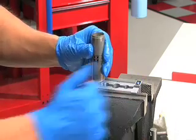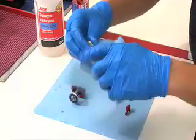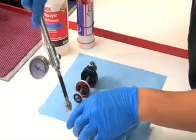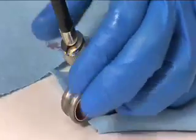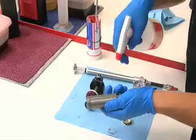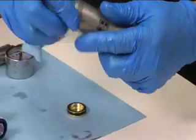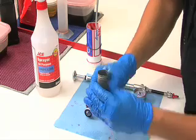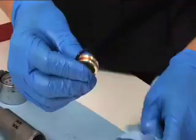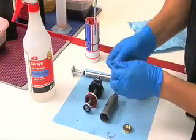Remove the shock body from the vise and pour the remaining oil into your oil pan. Wrap a rag around the end of the shock body. Thread the Monarch nitrogen fill valve adapter into the nitrogen fill port, then thread a shock pump onto the adapter. You can pump air into the body to remove the IFP. Use the rag to catch the IFP as it leaves the shock body. Spray isopropyl alcohol on the inside and outside of the shock body and wipe with a clean rag. Inspect the inside of the shock body for scratches. Spray the IFP with isopropyl alcohol and wipe with a clean rag. Using a pick, carefully remove the IFP o-ring. Apply a small amount of grease to a new o-ring and reinstall.